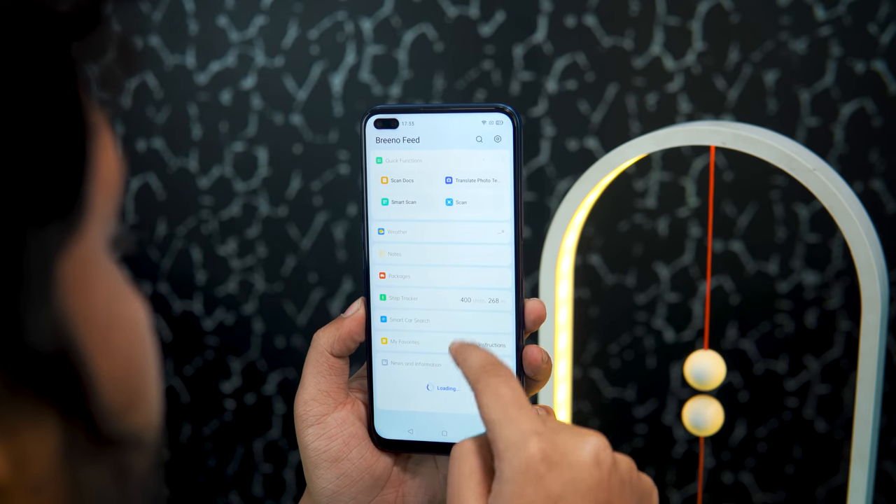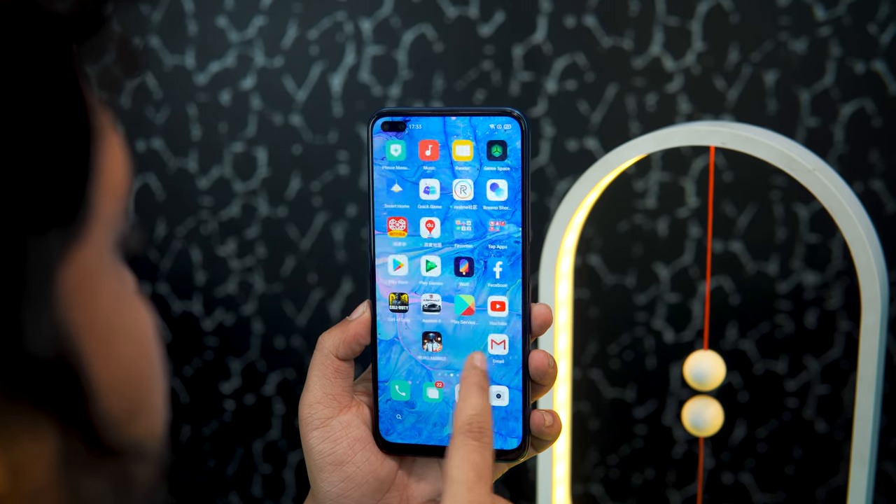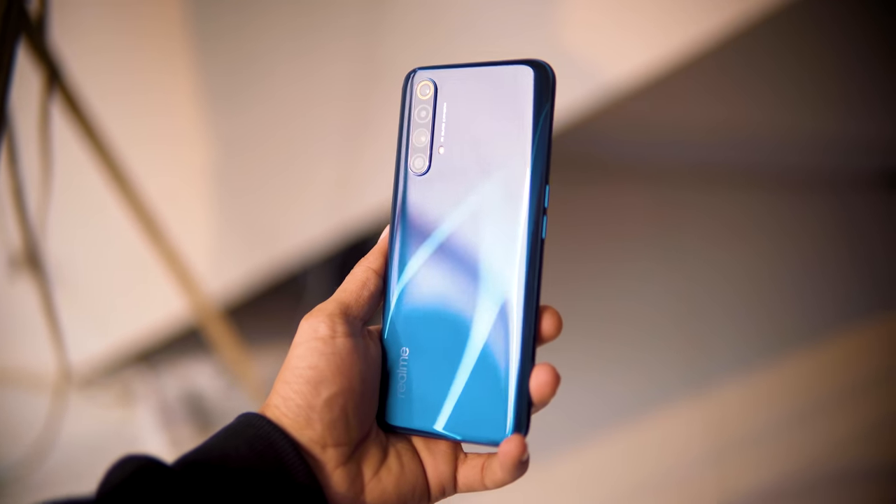The X50 is a 5G device — it is 5G enabled. If you look at the news, 5G is coming closer. You can see what 5G will bring in the near future. What do you think about 5G? The 5G modem is integrated into the chipset, so the phone is 5G ready.